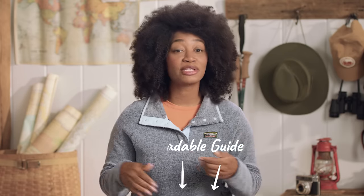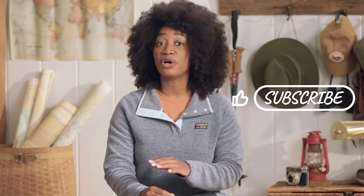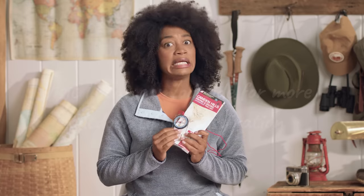I know that using a map and compass can be a little intimidating at first, but I promise it gets easier with practice. To help you on your journey, you'll find a downloadable guide below outlining all the compass skills we just learned together — print it out and take it with you on your next trek. If you want to learn even more or practice in the field with experts, consider attending a map and compass skills course with LL Bean Outdoor Discovery Programs. You can search for classes and sign up at LLBeanOutdoors.com. Like and subscribe so you don't miss our next how-to video, and visit LLBean.com/outside for more outdoor tips and inspiration.